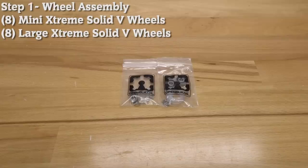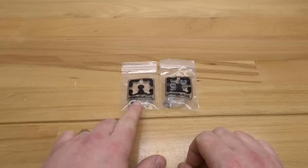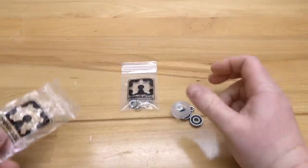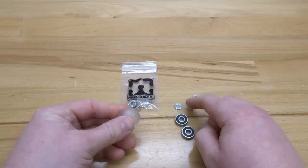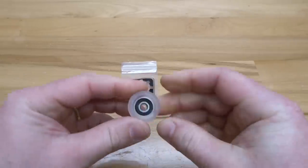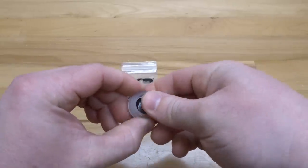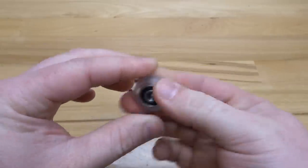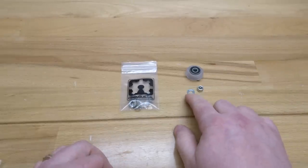On this first step, we are going to assemble our wheels. What I have here is a large extreme V wheel and a mini V extreme wheel. Let's first unload the contents of the large extreme V wheel. Inside you'll see two bearings, two precision shims, and a nylon hex nut. To assemble the wheel, simply pop in the bearing to the front face of the wheel, rotate it, add your precision shim in the middle, and close it in with your additional bearing. That completes the assembly for the wheel. Your additional precision shim and nylon hex nut will be used in later steps, so just keep those to the side.